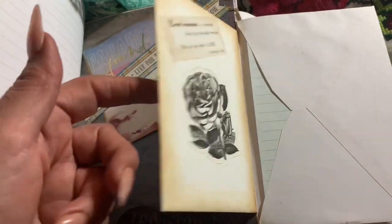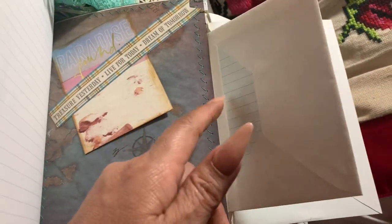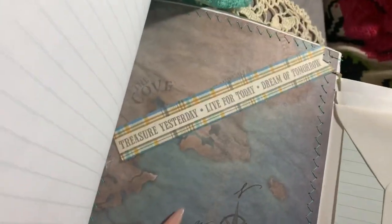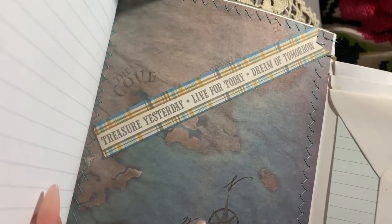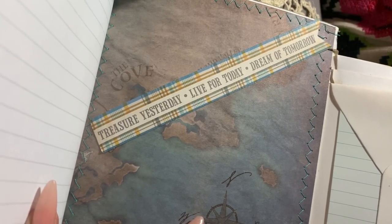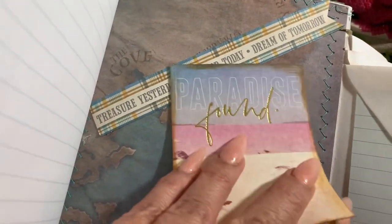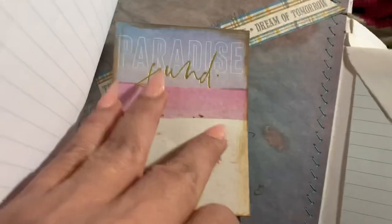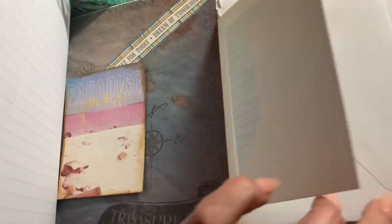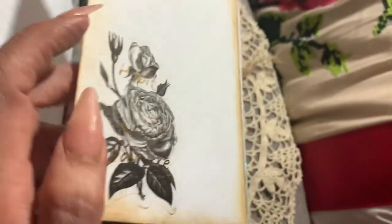I know it kind of doesn't go — I didn't have any more stickers to do sea life. But here it's a paper pad and it says 'treasure map,' so I did just this little strip of paper and it says 'treasure yesterday, live for today, and dream tomorrow.' I thought that went well with 'treasure map.' There are more journaling tags from that paper pad, hopefully she can write some things in here that she really treasures.